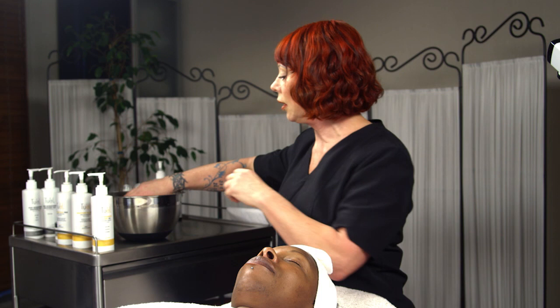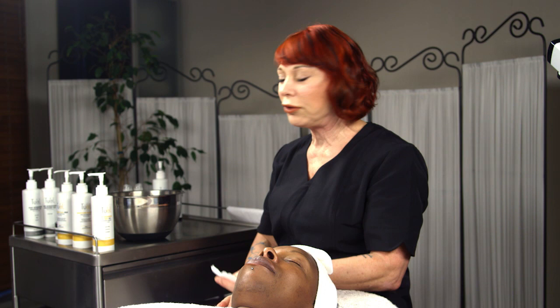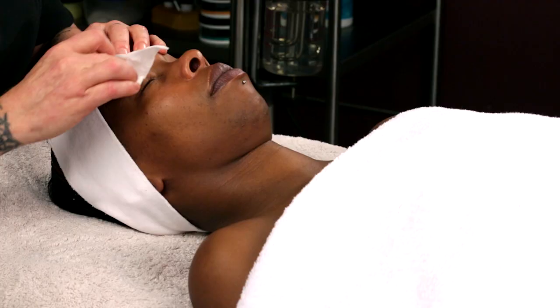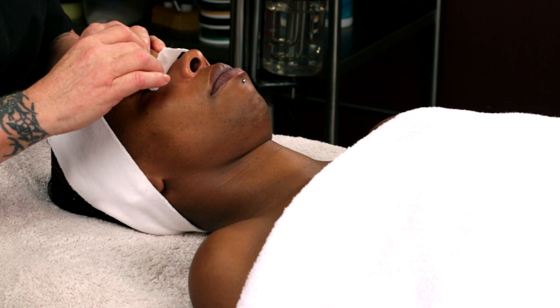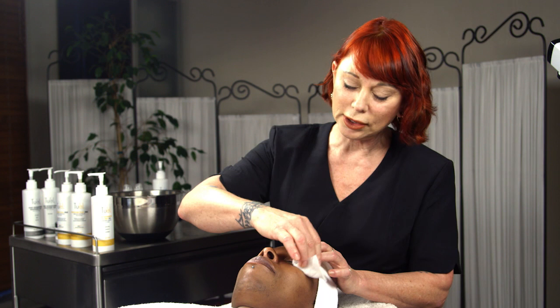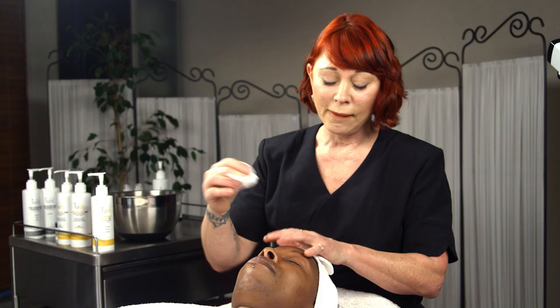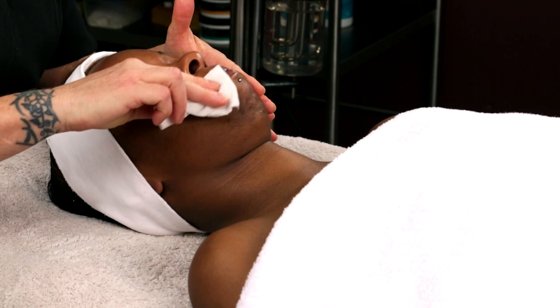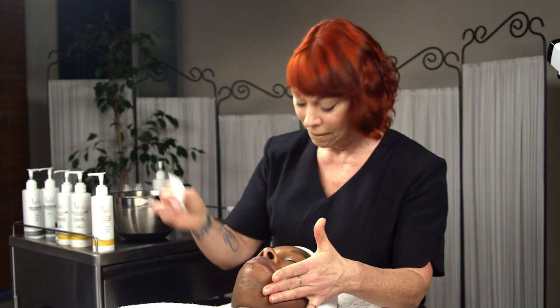I'm going to take a little bit of cotton and squeeze the excess water out so it's not dripping. I'm going to use step one of the deep pore cleansing process — the cleansing oil. Cleansing oils do a fantastic job of removing eye makeup and lipstick. If you have a client with waterproof mascara, put a little cleansing oil on and let it soak for a second or two to start breaking down that mascara. The cool thing about cleansing oils is they're great for conditioning the eyelashes at the same time.